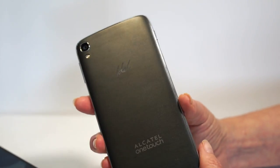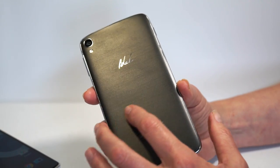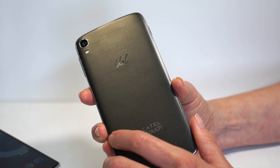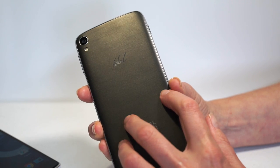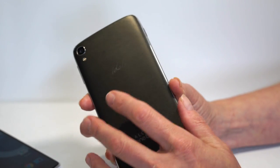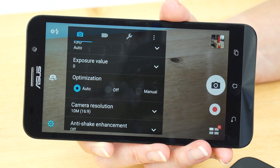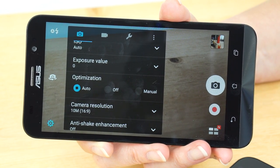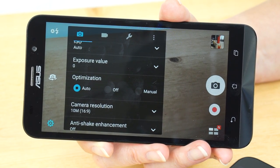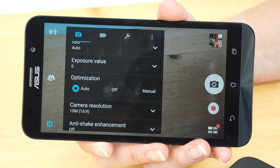Unlocked affordable phones kind of look cheesy often, but the Alcatel Idol 3 isn't too bad — it has an interesting finish and looks classy and grippy. To make it even harder for you folks, they all have 13 megapixel back cameras. Three out of four have 5 megapixel front cameras — higher than average resolution, which is nice for selfies. The Alcatel OneTouch Idol actually ups that to 8 megapixels on the front, and it has a pretty competent camera with some decent software overall.